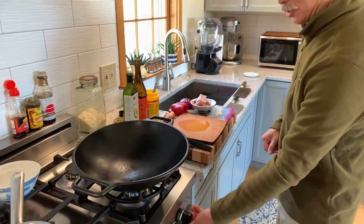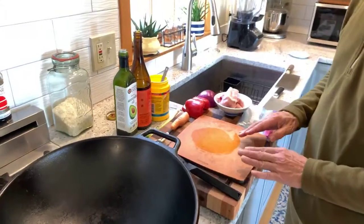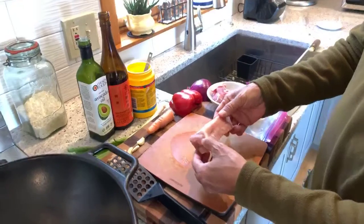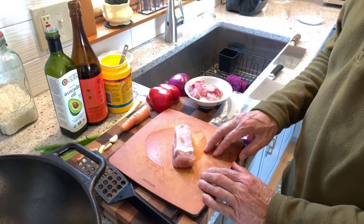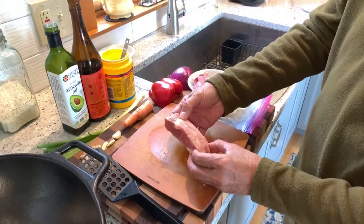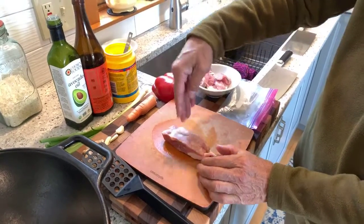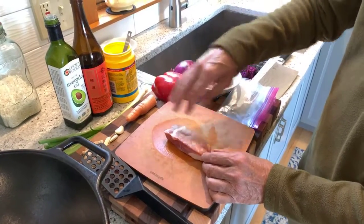Let's move over to the pork. We want to marinate it and tenderize it a little bit. I'm using boneless southern-style spare ribs. There's a grain to the meat, and what we want to do is cut across the grain — the grain is going this way — and cutting across it will keep it tender.